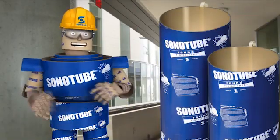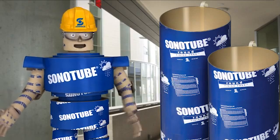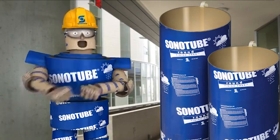You can get these tubes in sizes up to 48 inches across and 20 foot long. You can even join tubes together for a taller column.